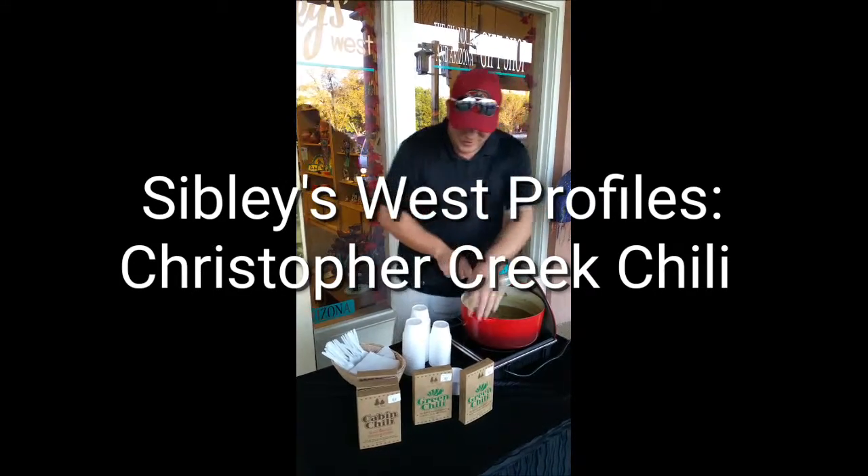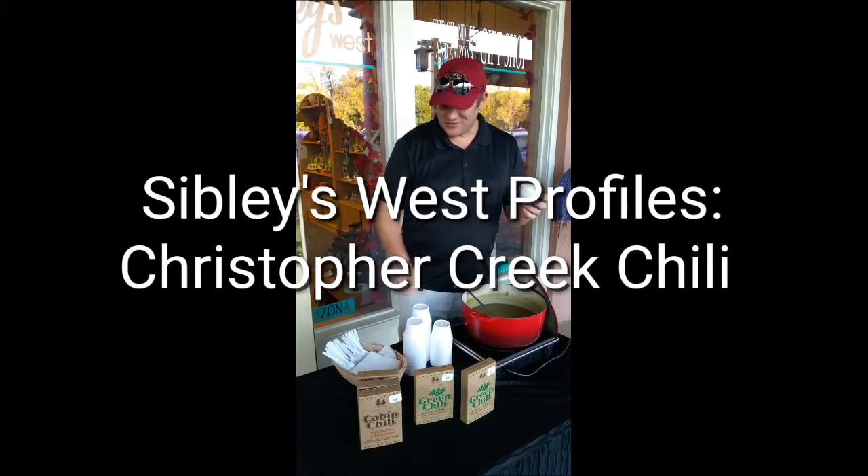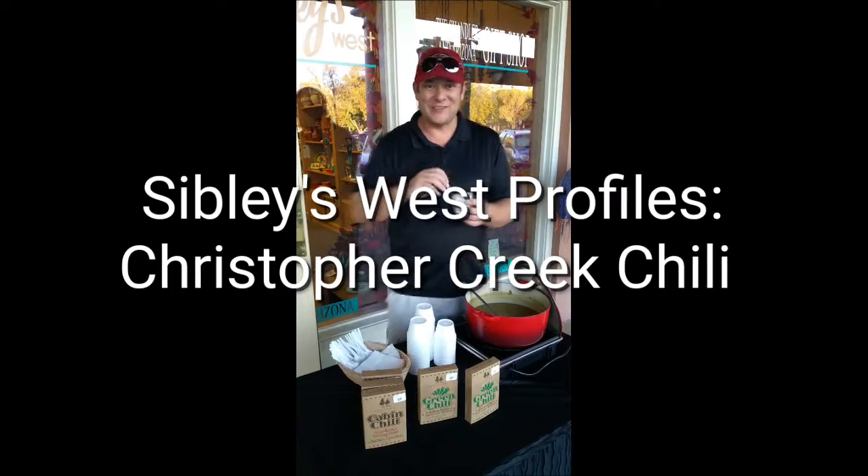And this is what you end up with — we got our green chili, Arizona style. We're here until 7 o'clock, so come on down and join us.